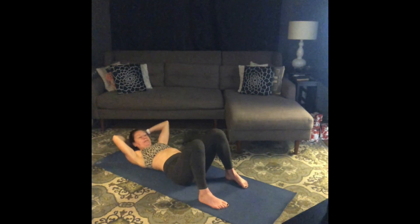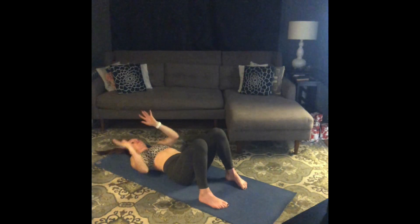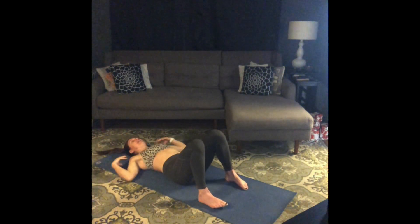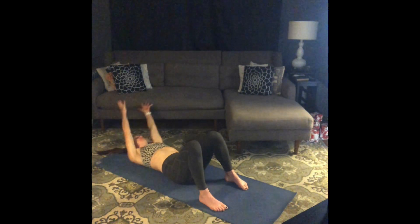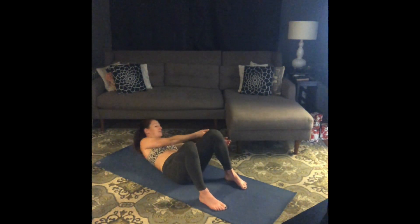Take a second. We're going to reach to the left and pulse — ten pulses left, ten pulses right, ten pulses center. Inhale, prepare. Exhale, lift and reach left. Pulse for ten, nine, eight, seven, six, five, four, three, two, one. And rest. Legs long, stretch it out. Big breath in.